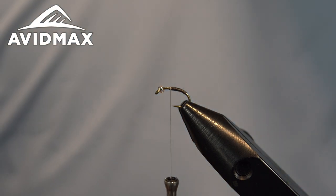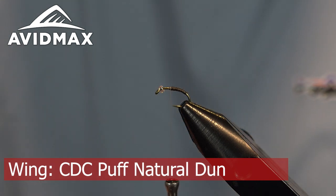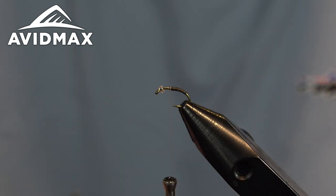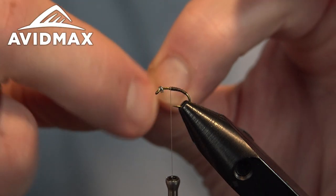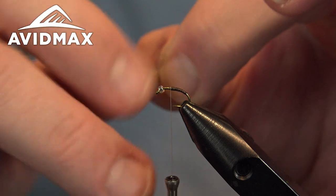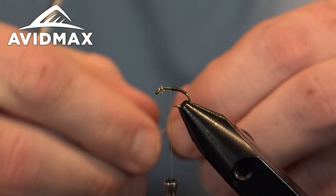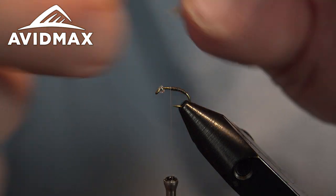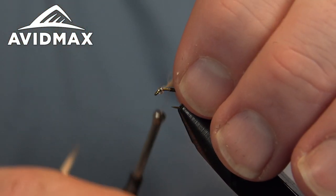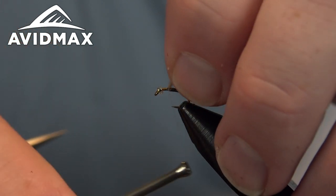From there we're going to tie in the emerging wing, which is just a bit of CDC oiler puffs. I'm using them in natural dun for this — it blends nicely with the peacock and the hare's ear dubbing we're going to use in a minute. Grab a single puff out of the package. I like to grab it by the stem and pull all those fibers up and out of the way a little bit. You can wet it to get them to behave if you'd like, making the material a little bit easier to work with. Tie that in right on the back facing rearward, keeping most of the puff back and out of the way because we're going to utilize that when we fold it up and over.